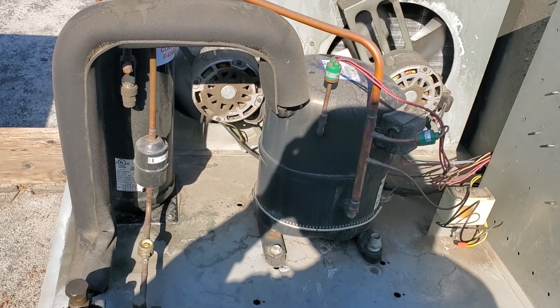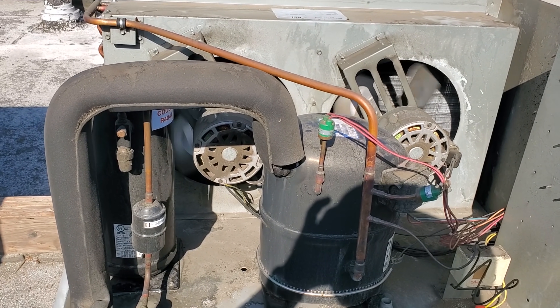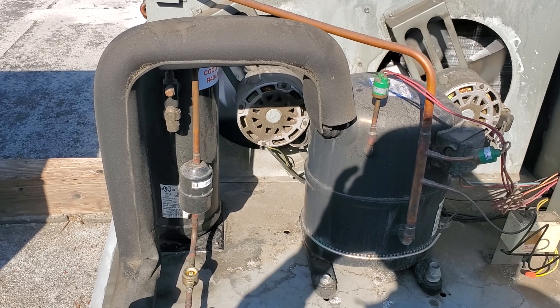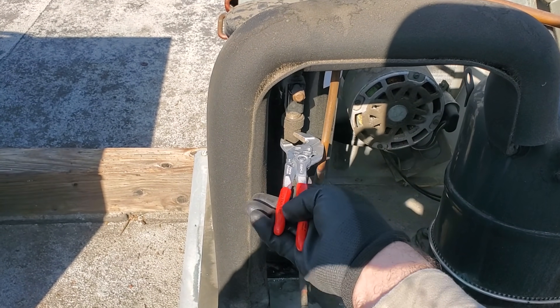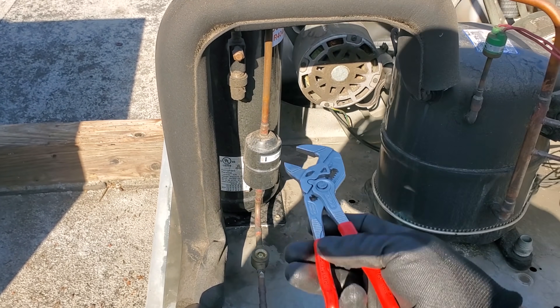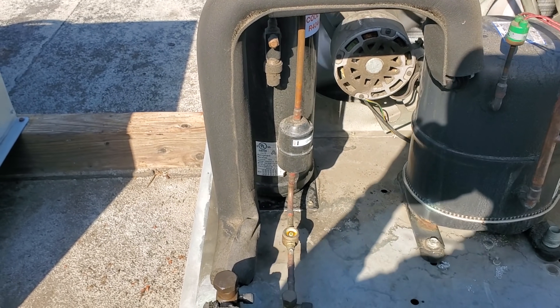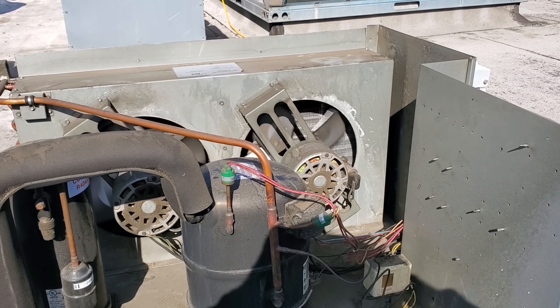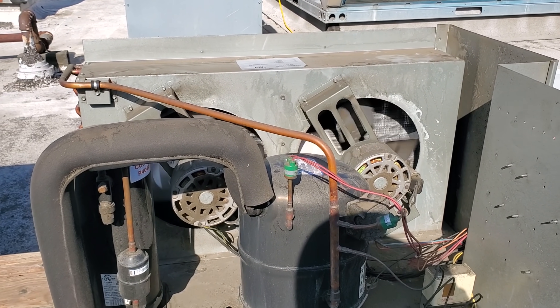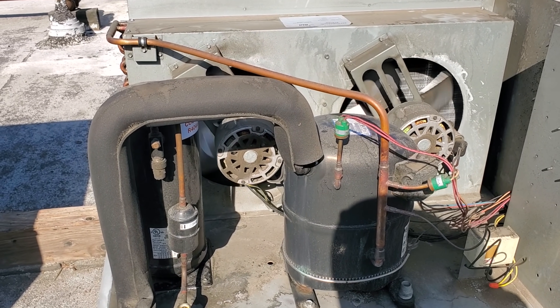A lot goes into manufacturers making these units, and a little extra thought would make it easier for the service technician. This is a factory-run suction line and I can't even get my wrench on it properly. The liquid line is too close. These manufacturers really don't think about the service technician — it's all about profit, but make your equipment serviceable.